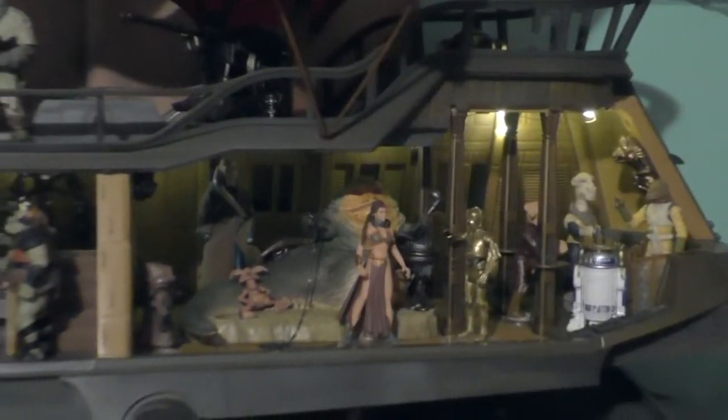Hello, and welcome to Star Wars Obsessed. I'm back at the barge, and I have another figure to add.